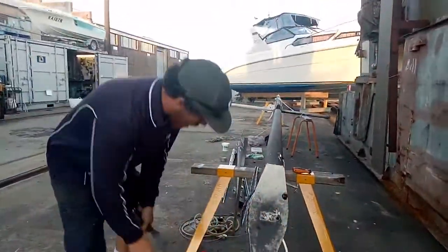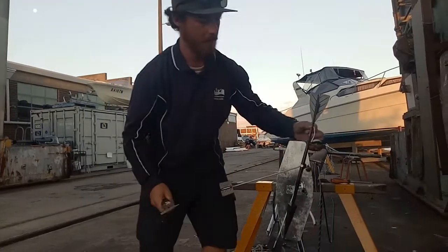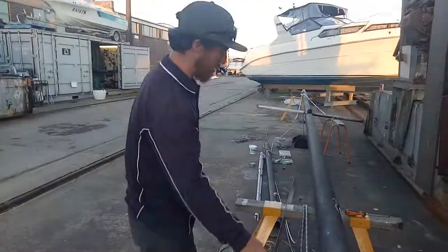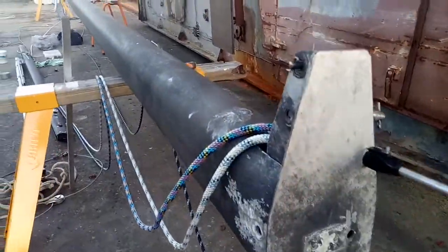New anchor light, chucked on the new Windex, Ronstan pulleys, things like that. At the moment a bit of scraping, just getting rid of all the old oxidised aluminium, and we'll smash it with some etch primer.